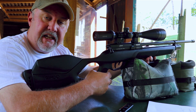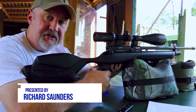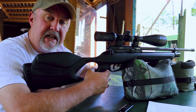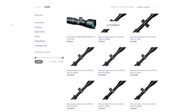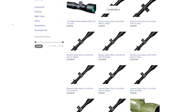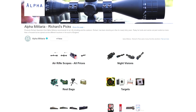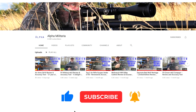Hello and welcome to AlphaMilitaria TV. Thanks very much for tuning in once again. My name is Richard Saunders. If you'd like to support the channel so that we can keep doing these reviews, you can do that in a number of ways. You can click on the links below to our store, which we've recently opened, and we've also got some links to some Amazon pages for products I use on a regular basis. Or you can simply subscribe to the channel — that will help us out too.